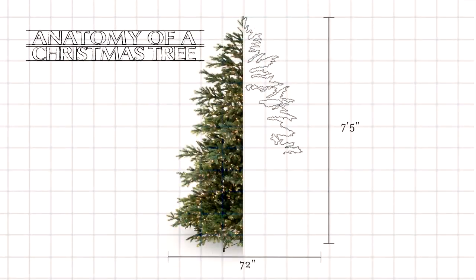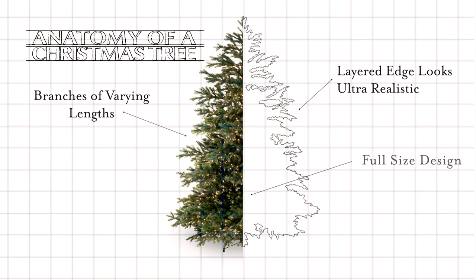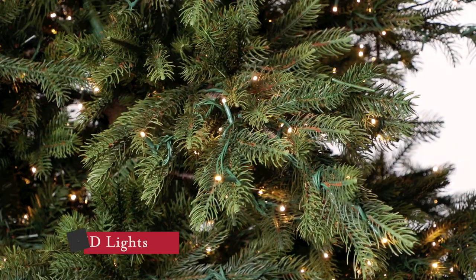It's a full-size design measuring 72 inches in diameter on the 7.5 foot version. The Enchanted White Spruce is that tree in our showroom that gets the most gasps when people first see it. They truly think it's real.